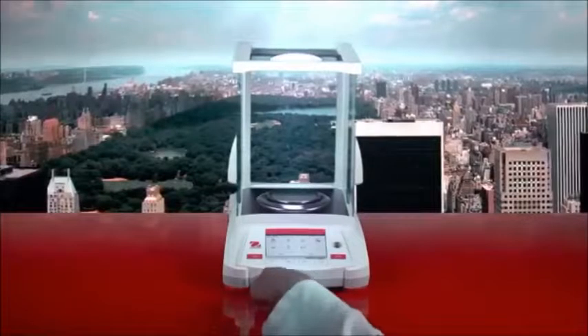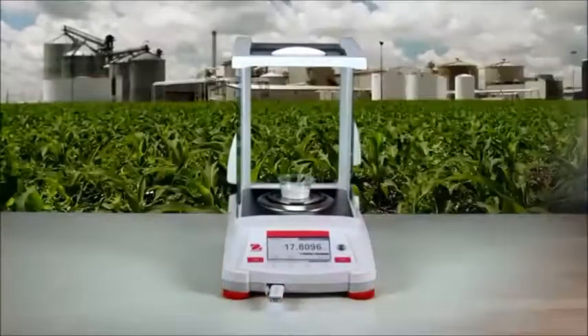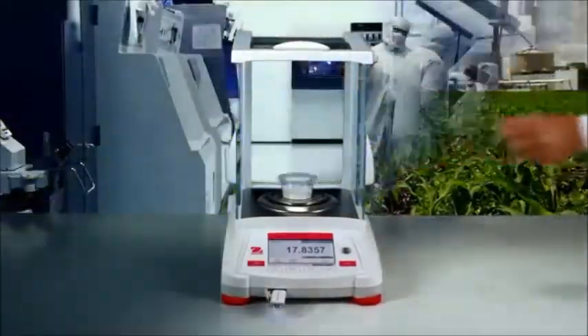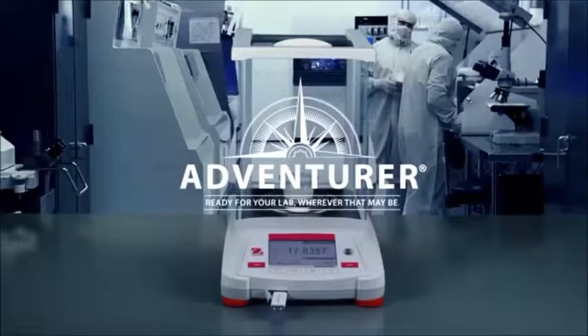A front USB port, a space-saving draft shield, and industry-leading performance. The all-new Adventurer — ready for your lab wherever that may be.